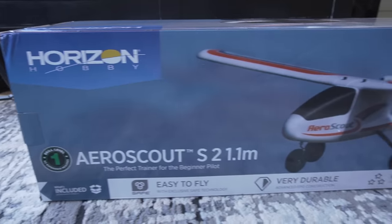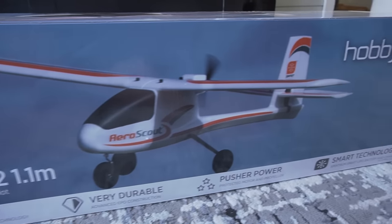Hi there, RC Girl here. Today we have a really fun model behind me. This is the AeroScout 1.1 meter from Horizon Hobby.